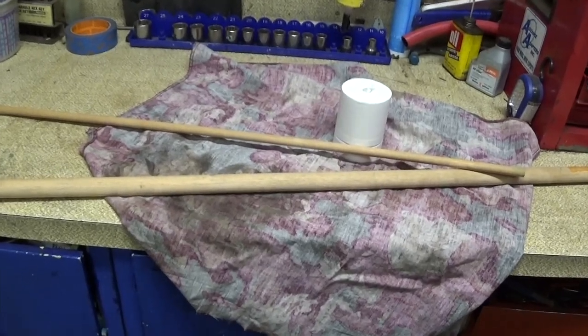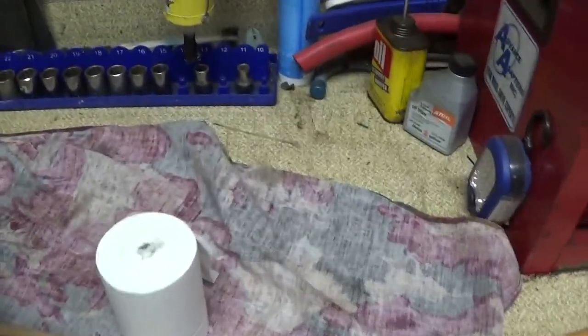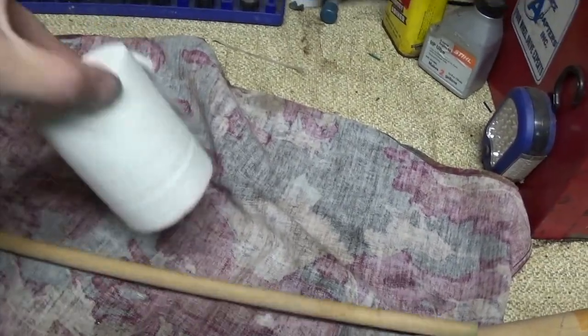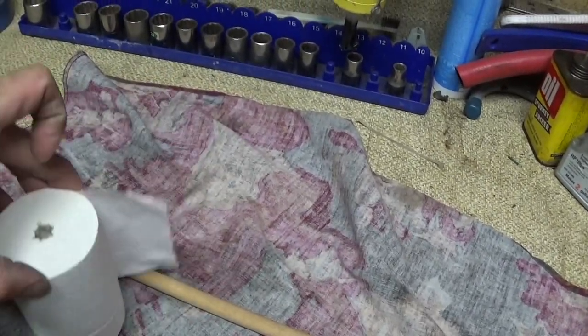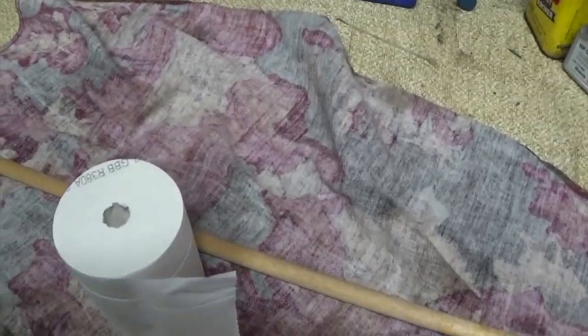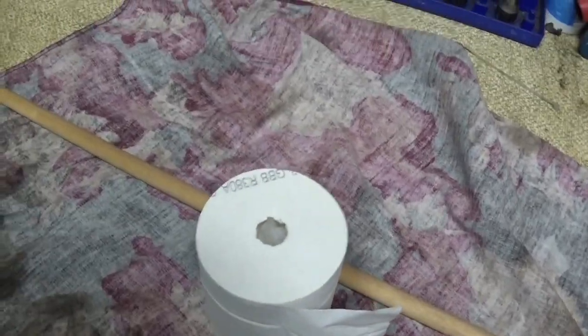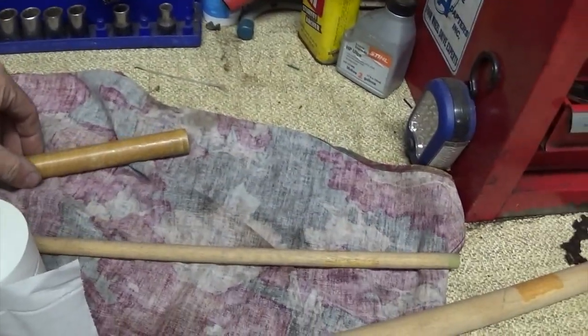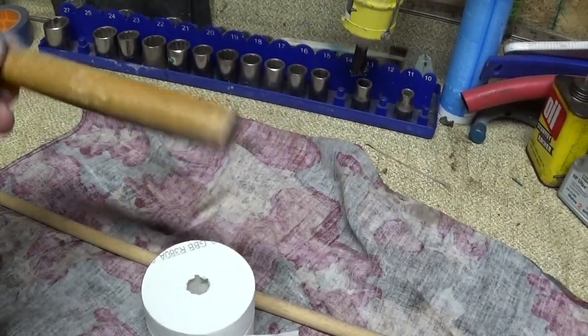We got a major problem here. A friend of the family sent us some toilet paper during that toilet paper crisis, but it's got this weird hole — doesn't have the same one that fits ours. We got the normal style that this thing goes into, but that doesn't work. So we got this wood dowel here.